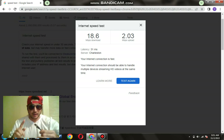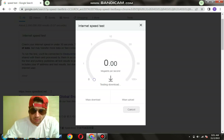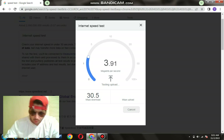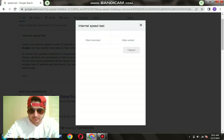Now plugging in the Cat 8 ethernet cable — let's try it out. First run with the Cat 8: that one is at 30 download. I'm actually kind of disappointed in these results. And upload is at 6 — that's the first run with the Cat 8 cable.